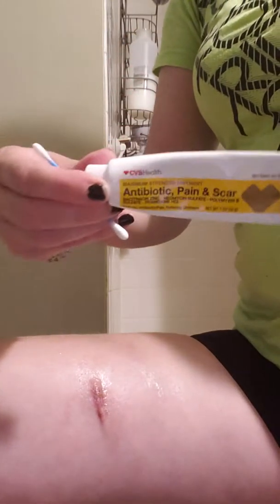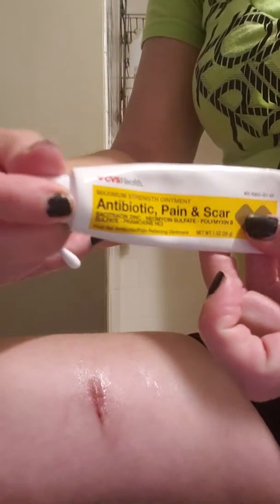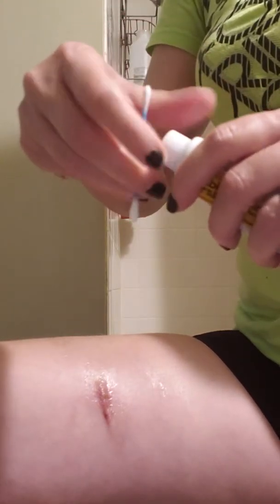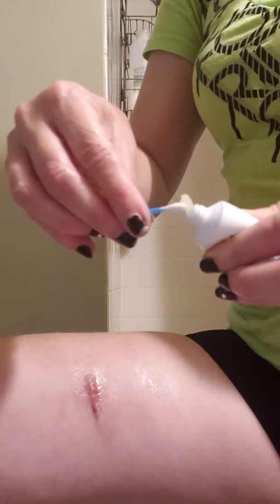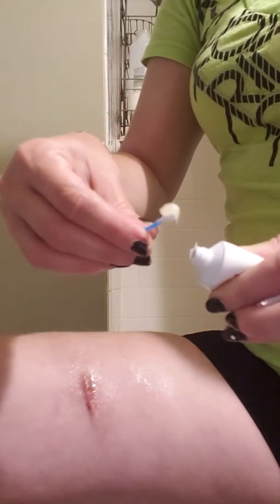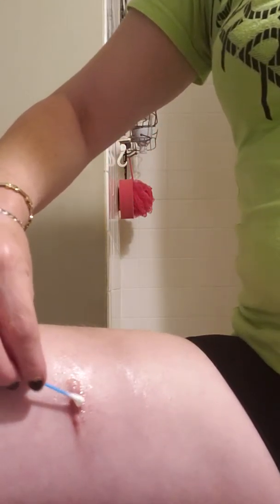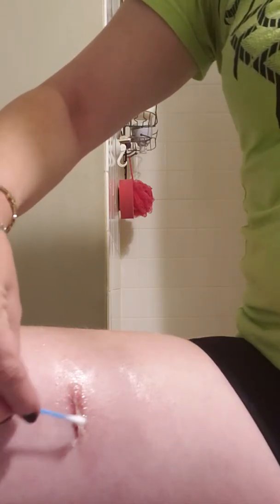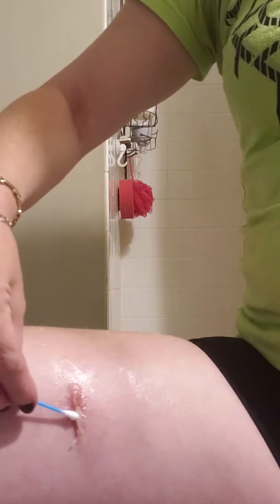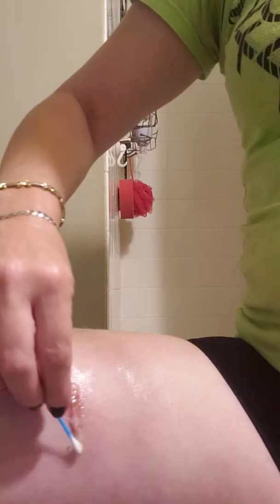I bought this antibiotic pain and scar cream at CVS. I asked the pharmacist what's best for scarring and healing, and this is what she recommended. Take the ointment, start at the top of your incision, and kind of blot down with your ointment — do not rub it. Then go back up, blot it all around, and make sure you get the whole area.